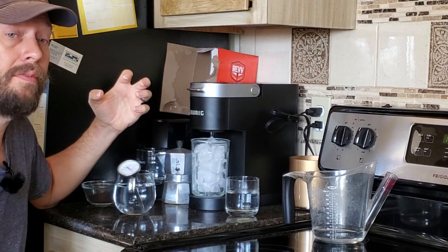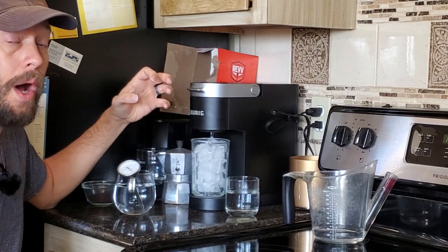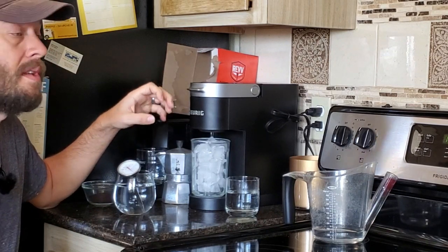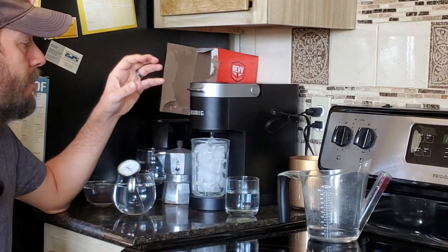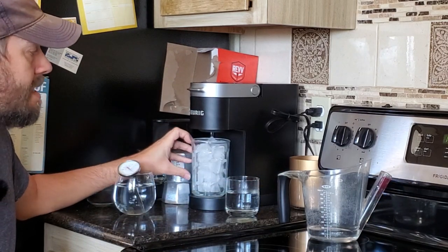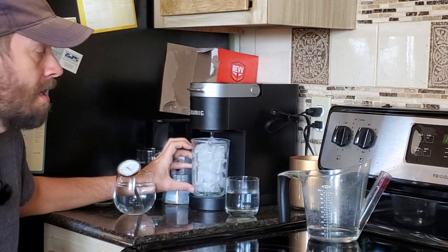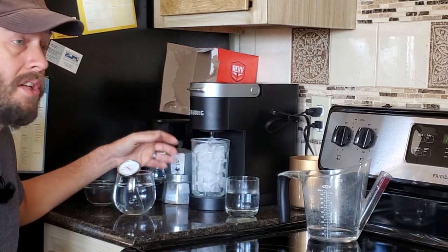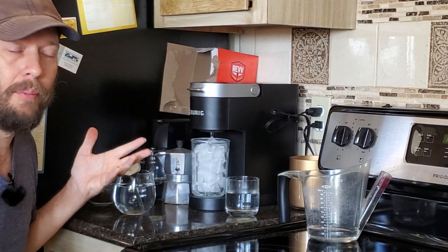In case you're wondering about coffee size — your only size option, like I said, is 5 and 3 quarter ounces. I'm kind of guessing on that; it's not stated anywhere that I can see, but it's what I've been measuring with my little measuring cup here. I think that's because they want you to use a cup that's got a lot of ice — if they're shoving a ton of coffee into it, they don't want overflow.